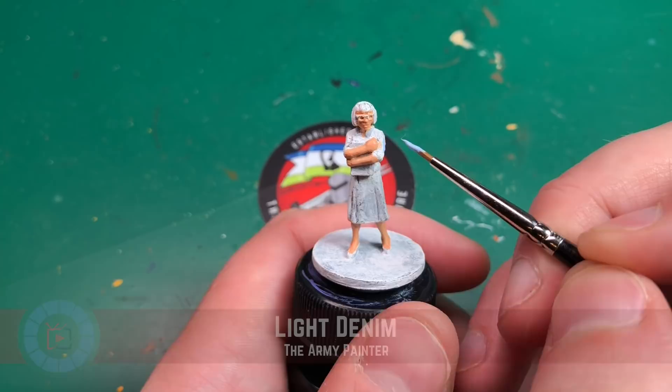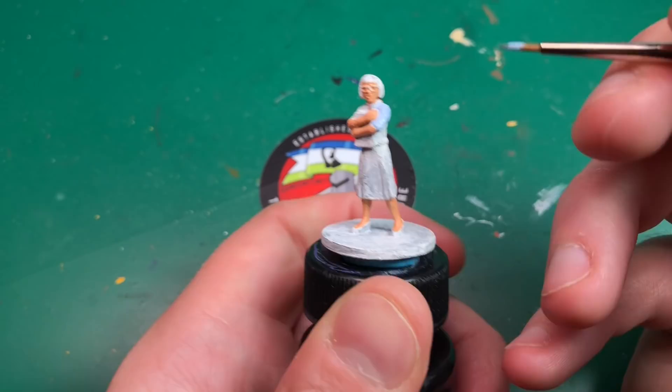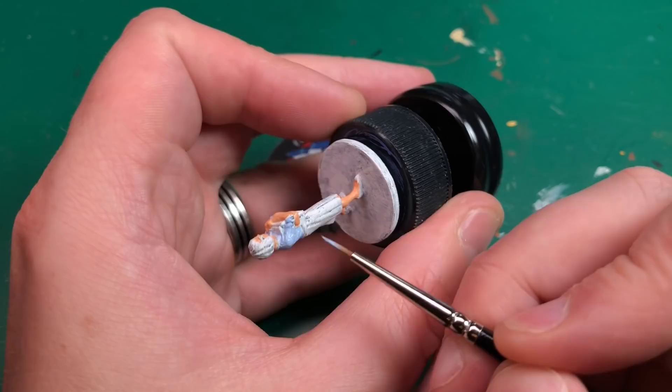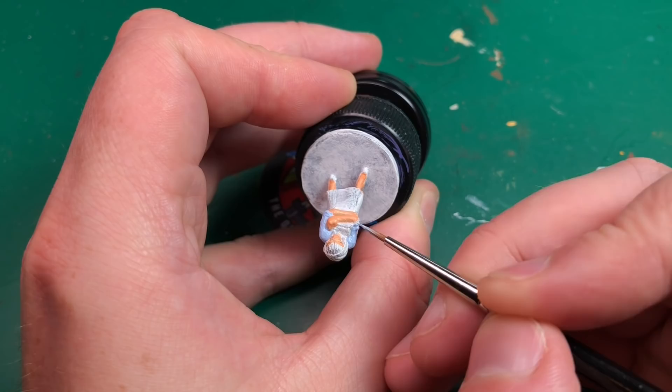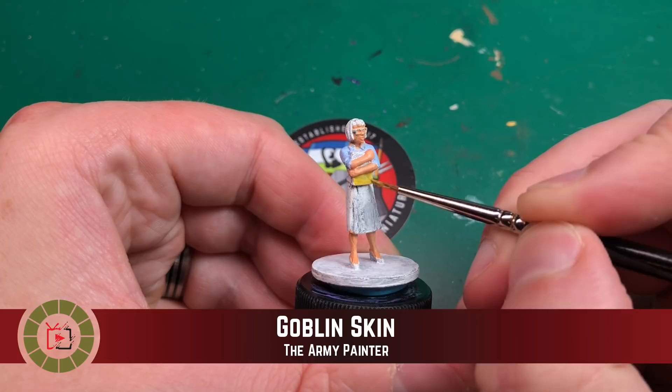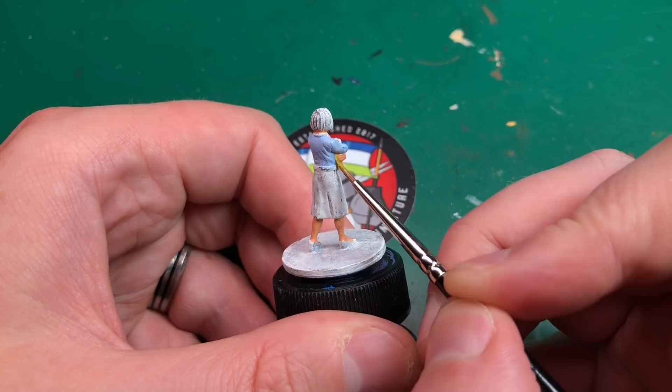Next up is another Army Painter color — Light Denim — and I'm going to paint her top this color. I'm just really trying to stick to the artwork, and this is the color I have that best matches it. I'm carefully dodging the skin areas since I've already painted those, being extra careful around them. I'd probably use Army Painter for all of this model; there aren't too many colors needed.